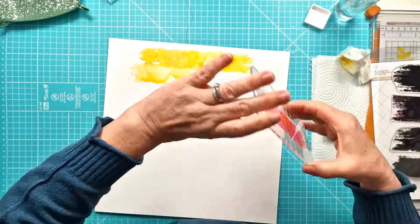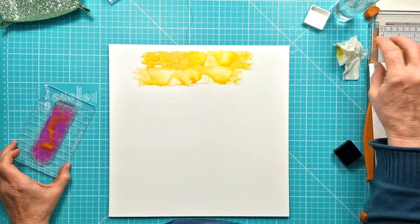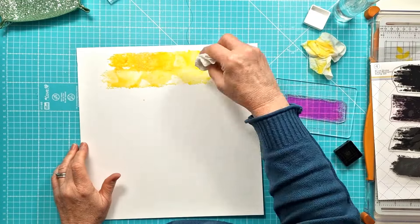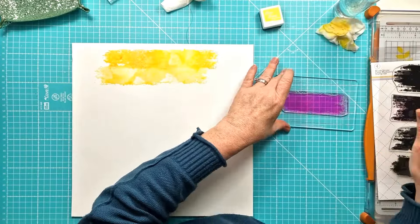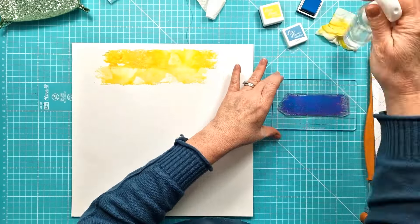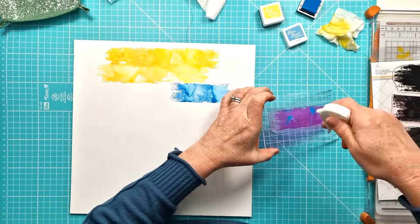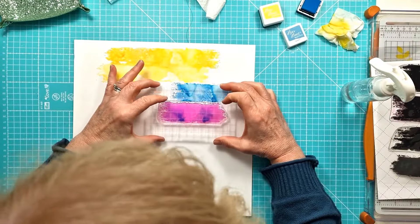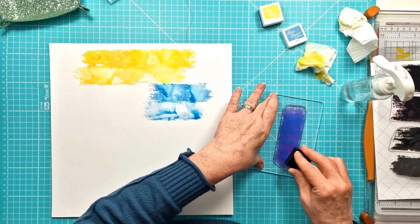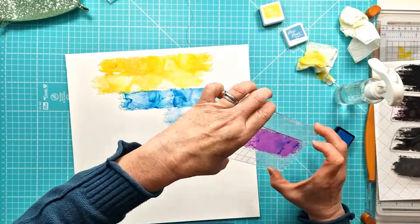So I ended up deciding on creating almost like a layered sort of stripes on my background using the yellows, blues, purple and pinks, and I'm using the inks that came with the January 2024 colour kit. What I'm doing is inking the stamp, then spritzing with a bit of water, removing it, and then re-spritzing it just lightly and inking below. So I've got a deeper stripe at the top and a slightly lighter, more washed-out stripe below.